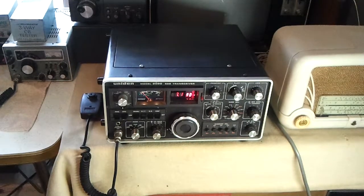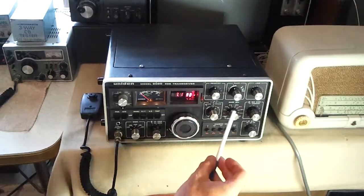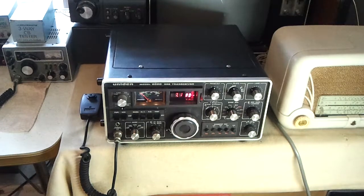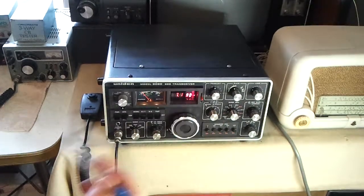Just a few things worth mentioning at this stage: be careful when you're working on these transceivers and putting things back together that all the different switches operated by the band select switch are in alignment with each other with the chain drive mechanism, because it's easy to have one position out. The same goes with this pre-select.